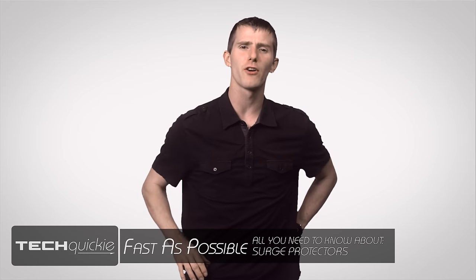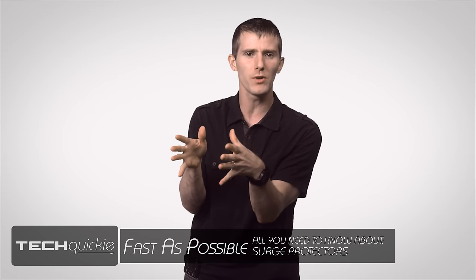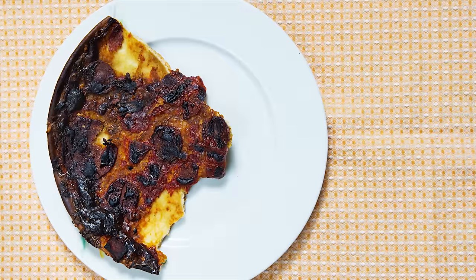You know, if you think about it, powering your electronics is a lot like cooking a waffle. Just the right amount of heat will give you a delicious breakfast item you can coat in maple syrup, but too much and you'll end up with a charred pile of crap.